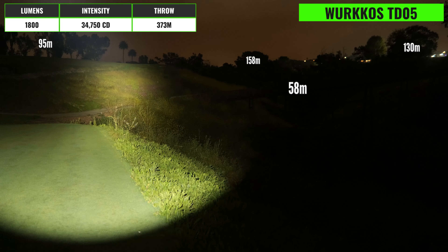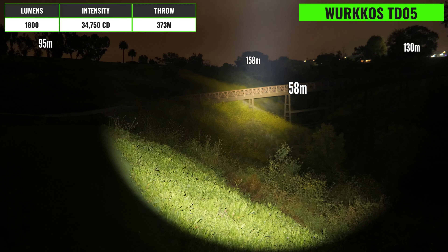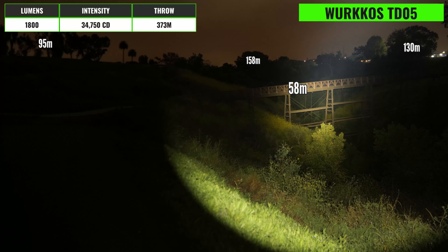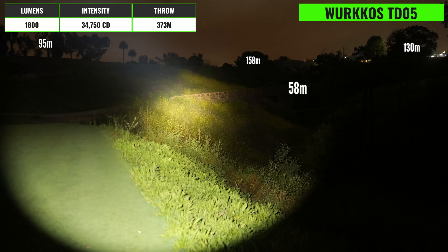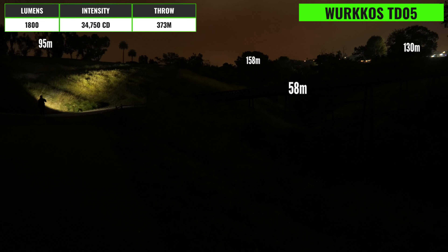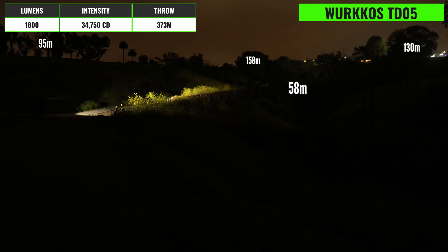This is the new T12 from Weltool, nicknamed 'Nine Dragons,' and it can be picked up from Goodnight Gear for a little over $133 using coupon code US10. This light has a very heavy, robust design which would make it excellent as a striking tool. There's a single clicky switch on the tail and a handful of different mode groups and output levels including a strobe.